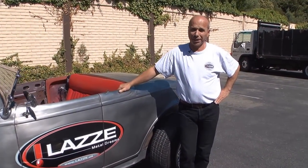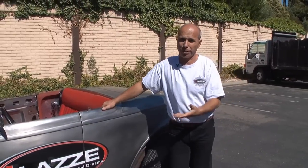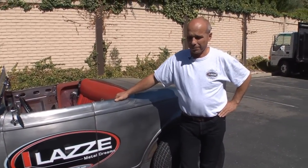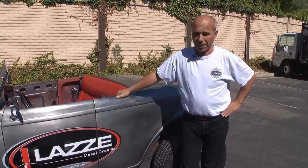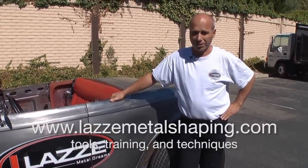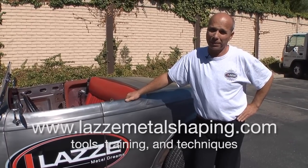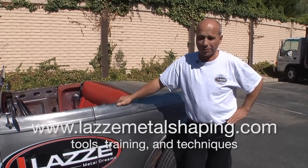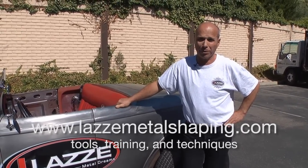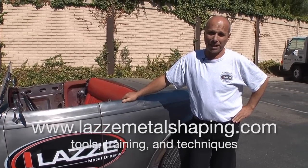Thank you very much for watching our videos on YouTube, especially this project with the small '32. We really appreciate all the comments people have about this small car — we have lots of views on it. I think it's because it's smaller stuff that people can handle; it's not a big project to build a whole car, and you can really have fun doing something smaller, and it goes a little quicker too. So we appreciate all the feedback we've got from you people out there. Thank you very much.